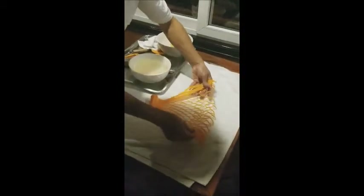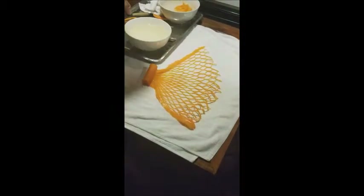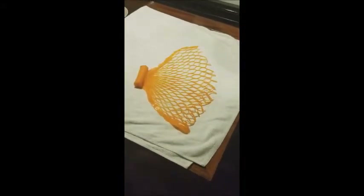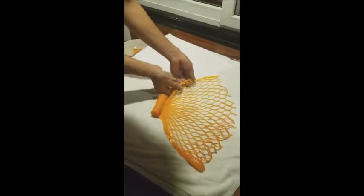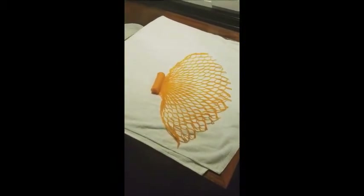Lay it out there — wow. Absolutely amazing. And if you've been watching this for 13 minutes, good — you finally got to see it, people. But that is pretty cool, look at that! And now you just wrap your fish in it and go for it.